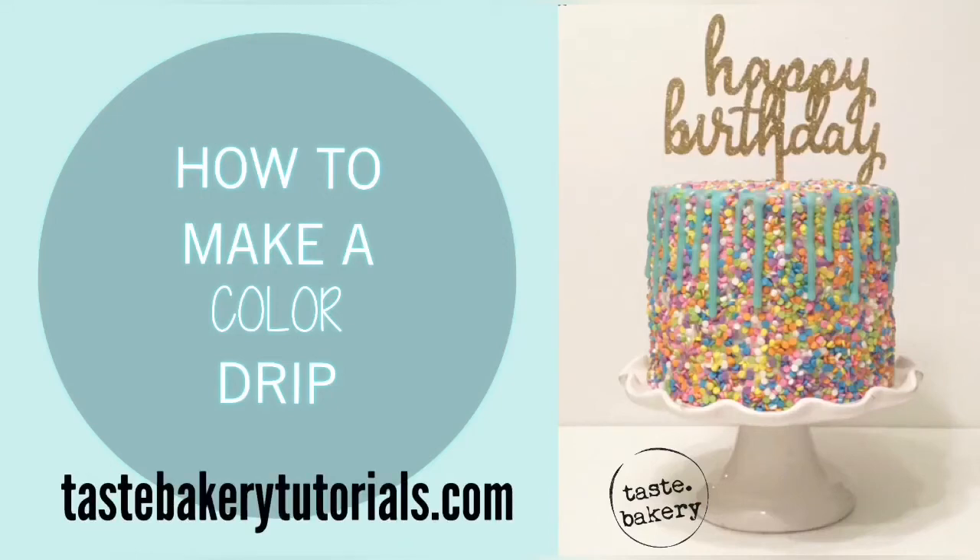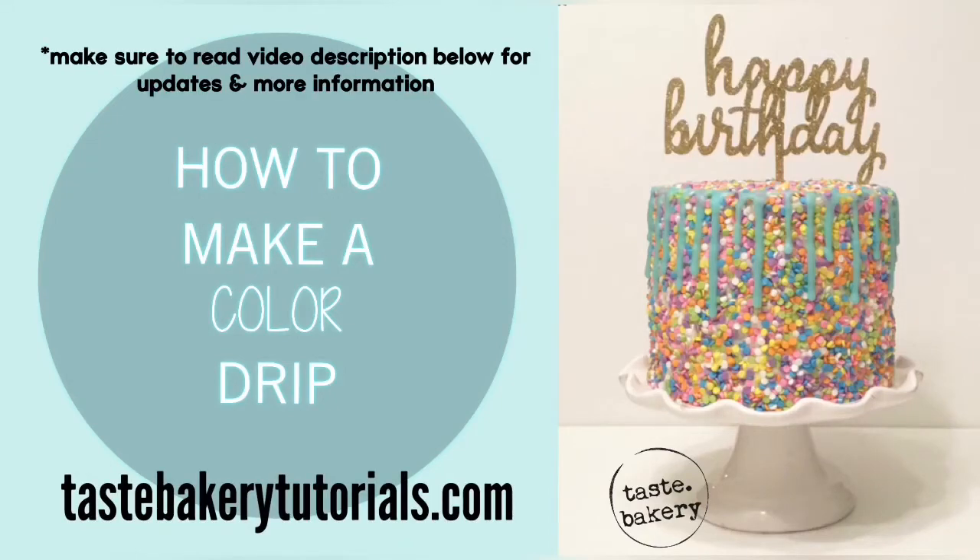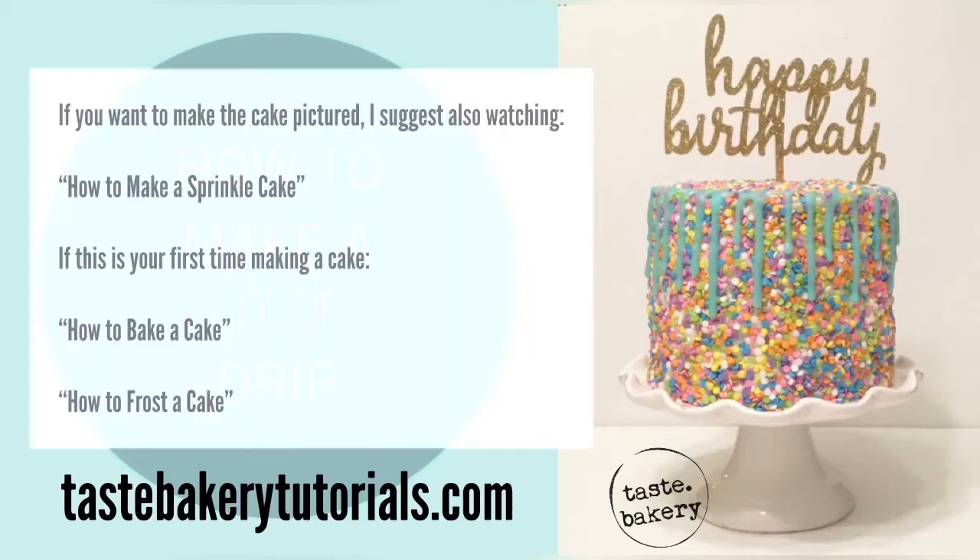Hey guys, welcome back! It's Jen and today I'm going to teach you how to make a color drip for your cake — you can also use it on lots of other things. It's really easy and super yummy. Basically, what you're doing is making white chocolate ganache and adding a little food coloring, and I'll show you how to drip it on the cake. This is a super popular look right now — I'm sure you've seen it everywhere.